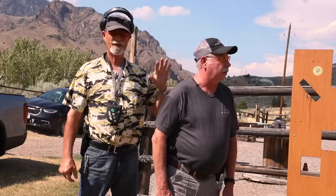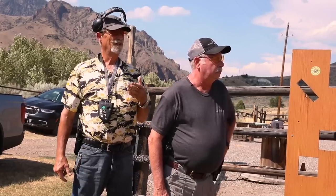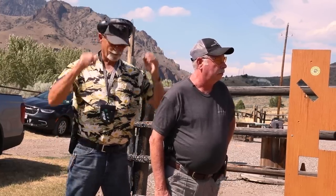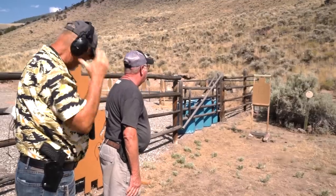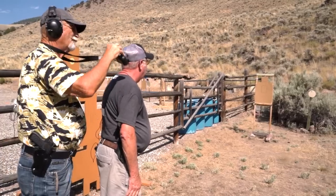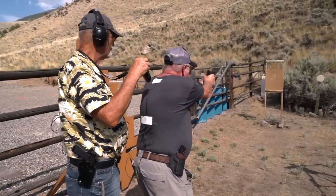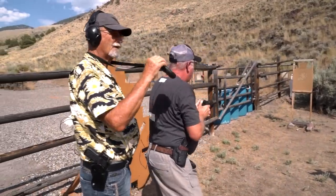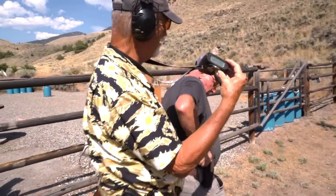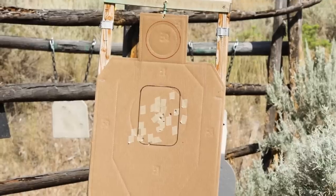Let's see how Bill does on this, folks. He's going to draw, shoot six shots. When he finds out the gun's empty — emergency reload and finish. Bill, are you ready? Ready. Shooter, stand by. [Drill executes.] Nice. Time of 5.67. They're all in. That's a clean run. That's how it's done.